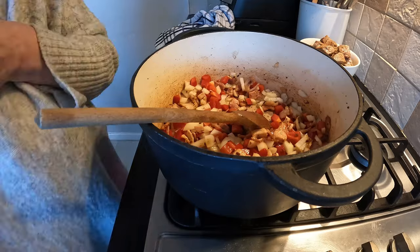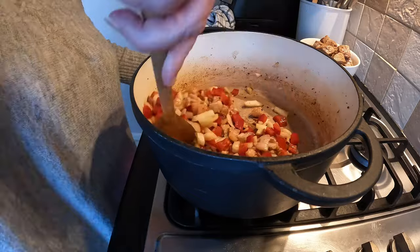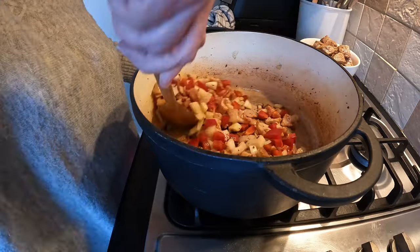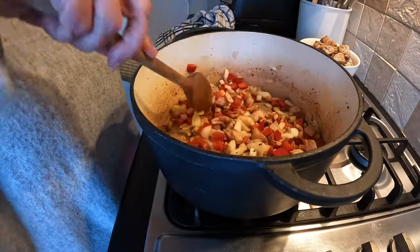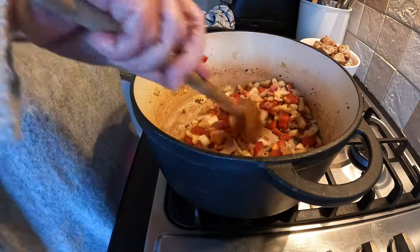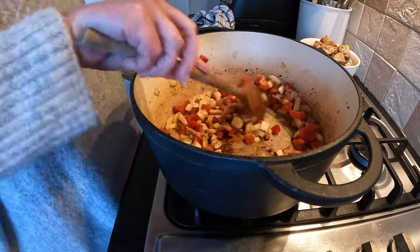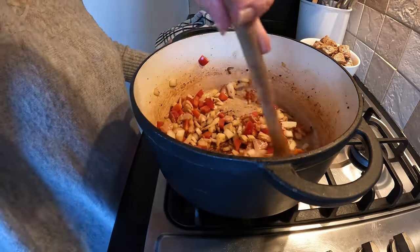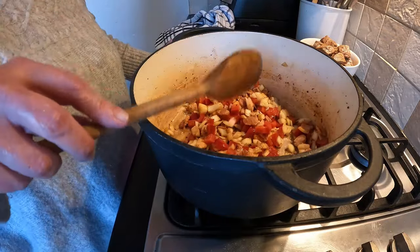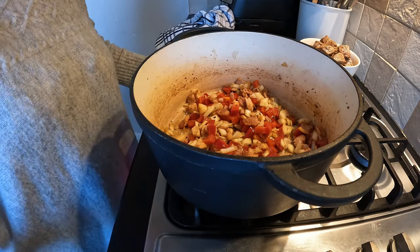I'm not that keen on peppers, but in this dish, because it is such a long slow cook, you get the sweetness out of them. Ian loves them and we love them in a salad - I couldn't stand eating them raw, but each to their own. All the water that comes out of these will bring off those nice brown bits on the bottom, so we'll just allow that to sweat down for a bit and then it's really just an assembly job after that.